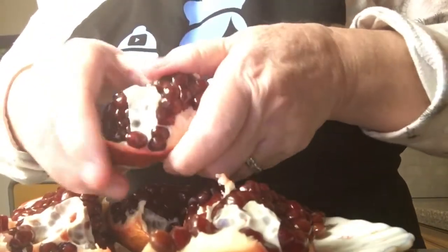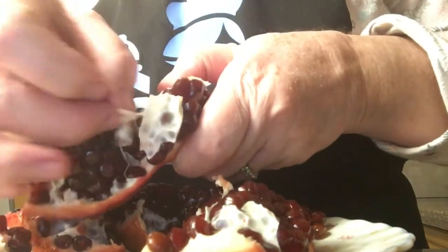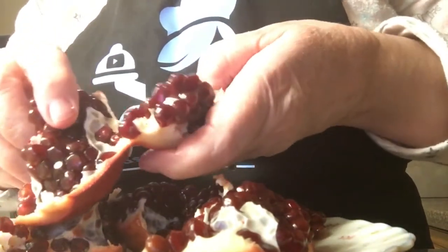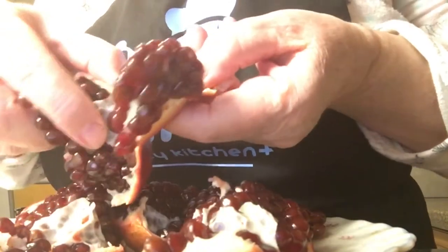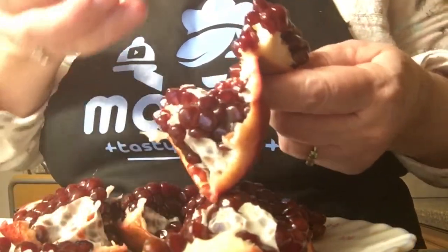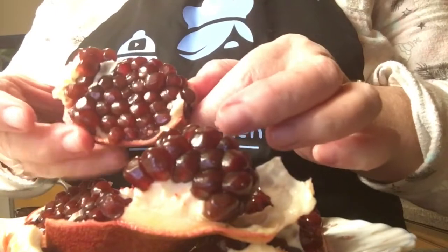Look at it, peel it, and eat it — oh my god! You can just pop it in your mouth like this. Mmm, so healthy, wow, so sweet, this one!